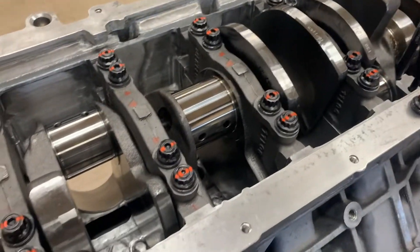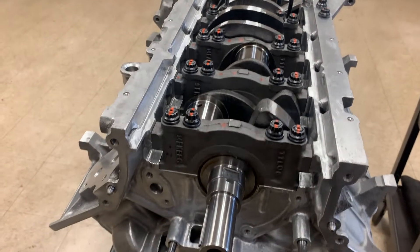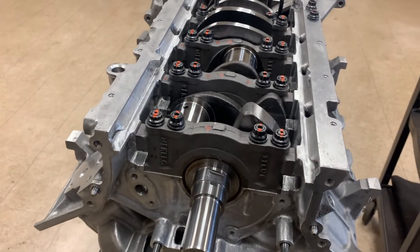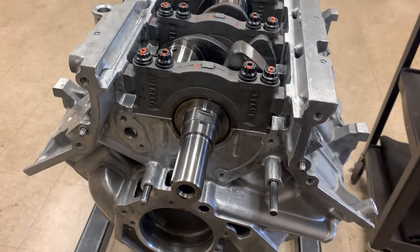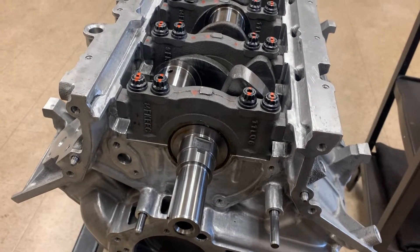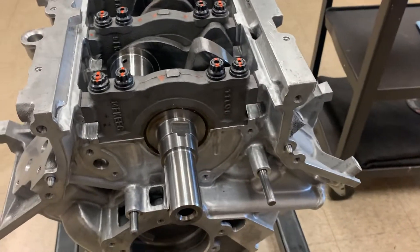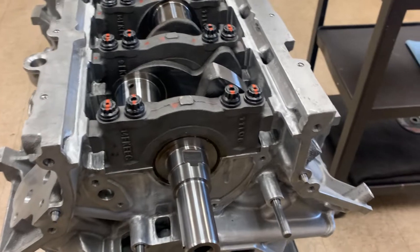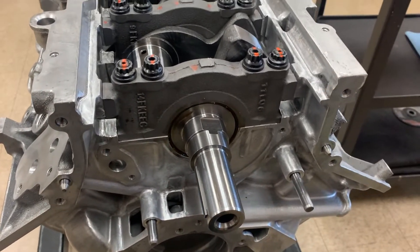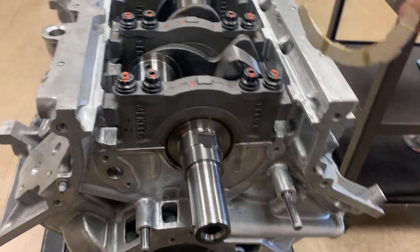We got bolts one through four in per the ARP instructions. Quick note: if you guys are running ARP studs or have intentions on running ARP studs, it is absolutely necessary to align hone these blocks. The reason you align hone is because the stresses from the OEM hardware are not the same stresses applied to the block or the main caps when torqued down — these have completely different torque specifications and provide a much stronger clamp force to the main caps, so you need to align hone your block to install ARP hardware.